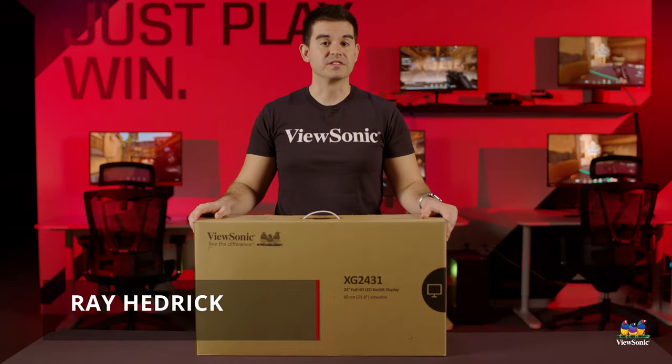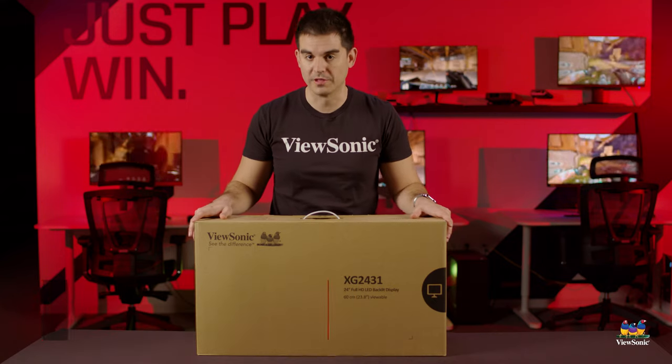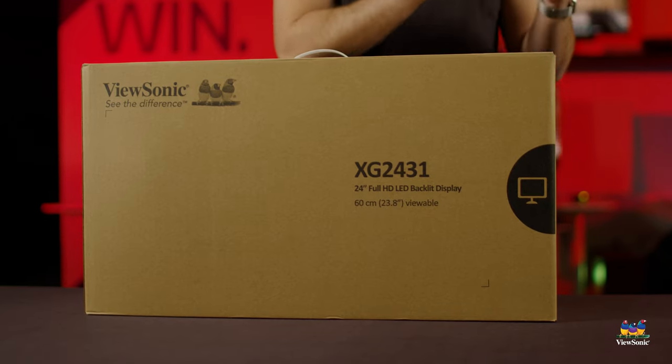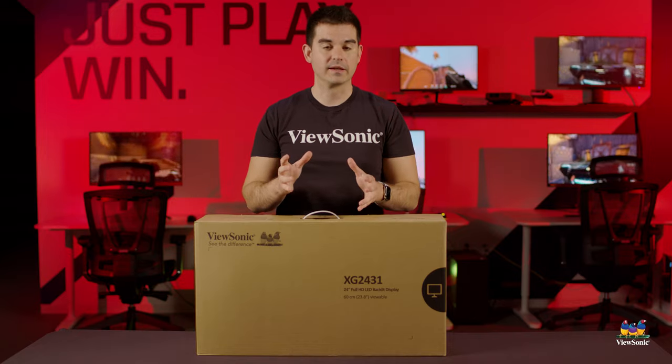Welcome to a ViewSonic unboxing. My name is Ray, and today I have for you the XG2431 gaming monitor. It's a 24-inch IPS 240Hz monitor with HDR support and an ergonomic stand.